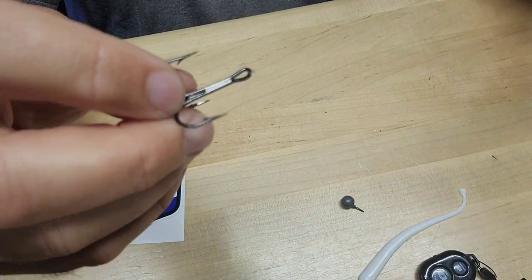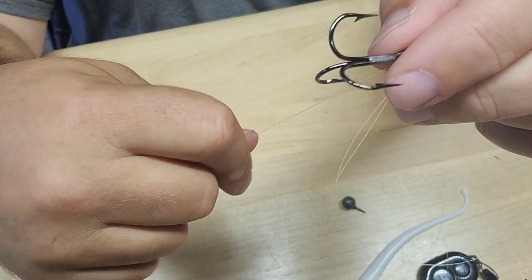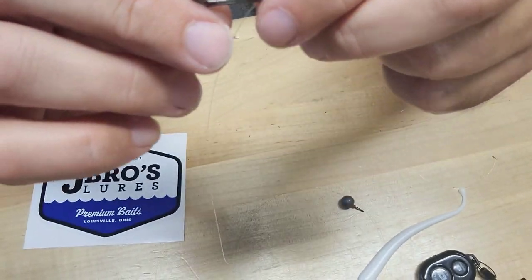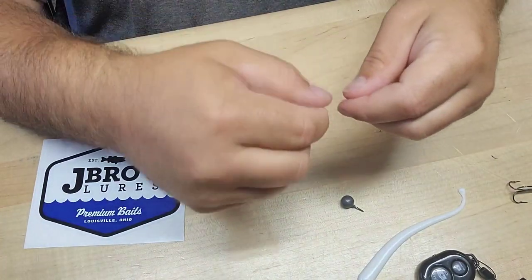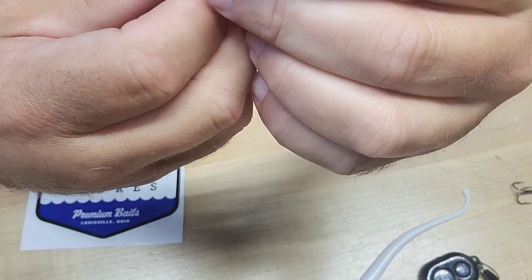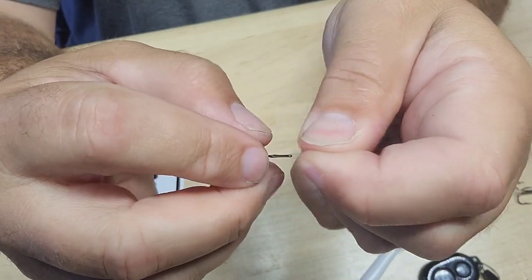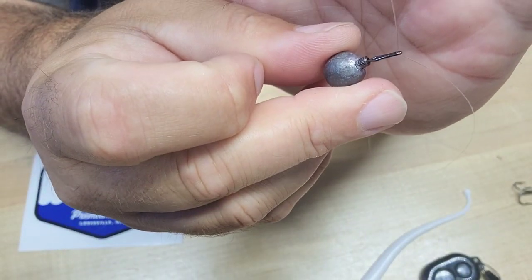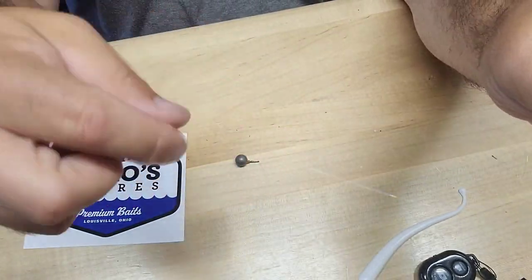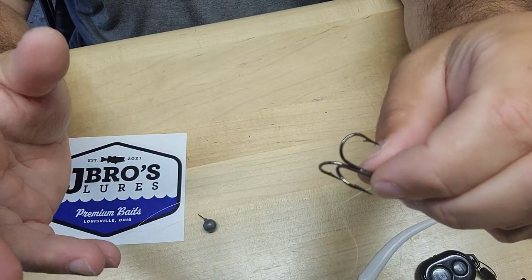Now, what I want to do for my tag end — right here is my tag end — I'm going to go back through the hole. I know it's hard to see, but this tag end is going to carry my weight. Poke it through there, and that's how you connect it right there. Now what we have is our hook and our sinker for our drop shot. I like to fish anywhere from 18 to 24 inches off the bottom.